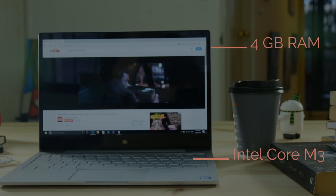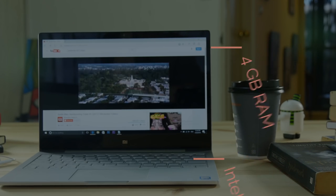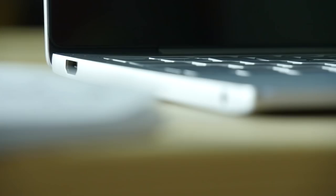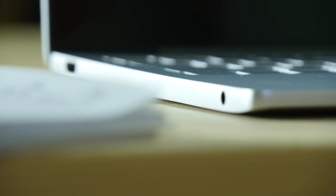It's running a Core M processor with 4 gigabytes of RAM, and under the hood — just to get a little bit geeky — it has an M.2 SSD but it actually has two slots, so if you wanted to upgrade the internals, that is something that you can do.